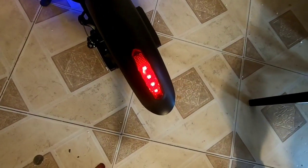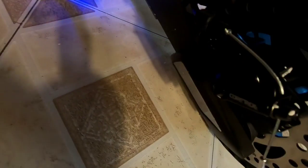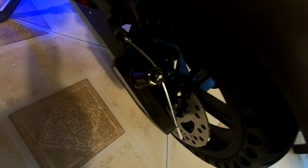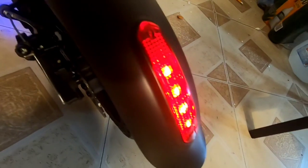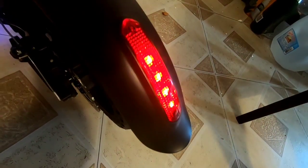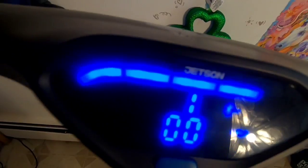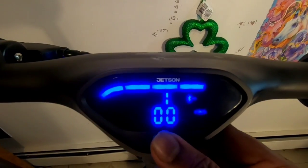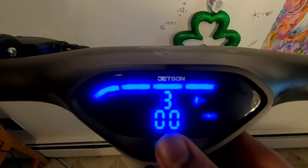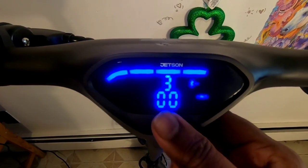It has a brake light — so when we apply the brake, it brightens up and looks brighter. You need to double-flick the power-on button to turn on the headlights. It looks brighter with 4 LEDs.